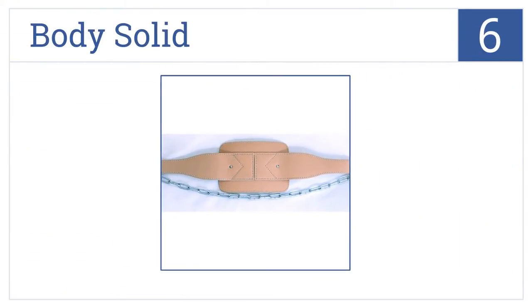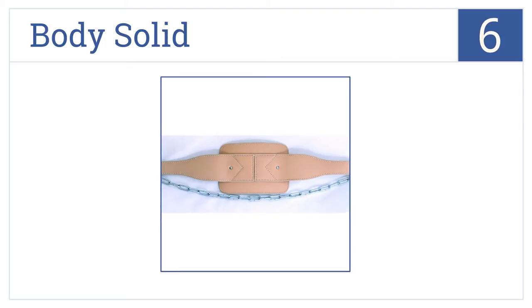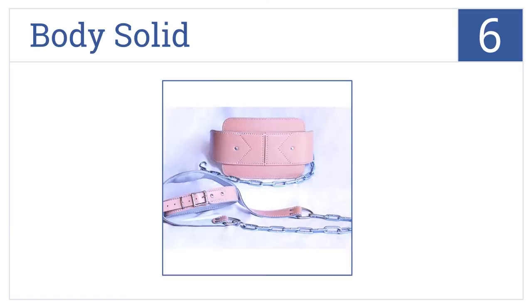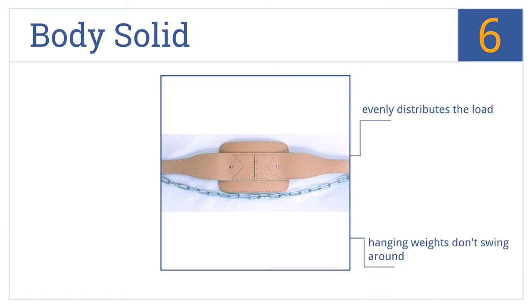Moving up our list to number 6, the Body Solid has the classic dip belt design with a widened back and weight hanging chain with dual connection points for extra support and easy use. It evenly distributes the load and the hanging weights don't swing around. You can use it with standard or Olympic plates.